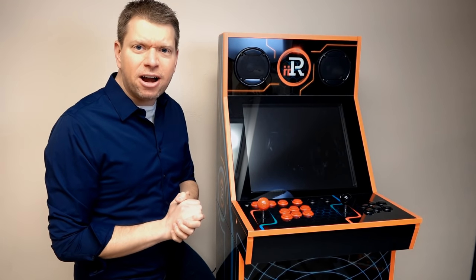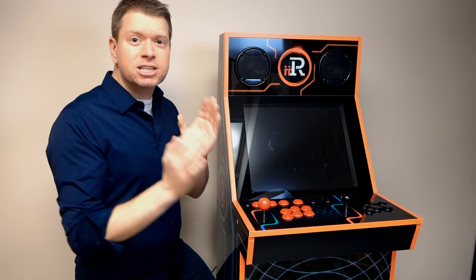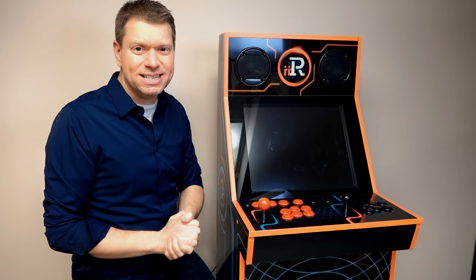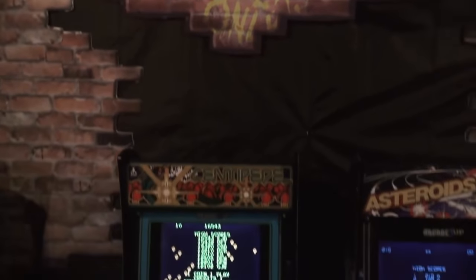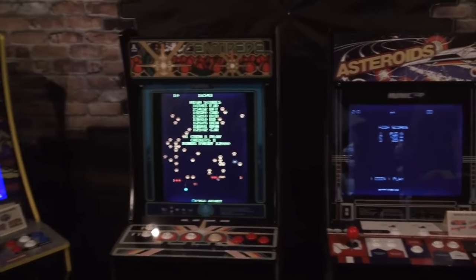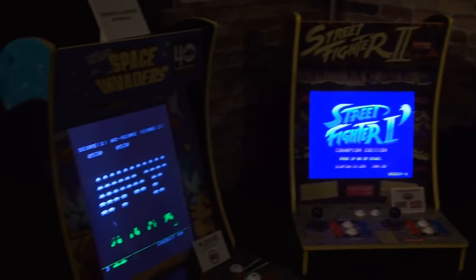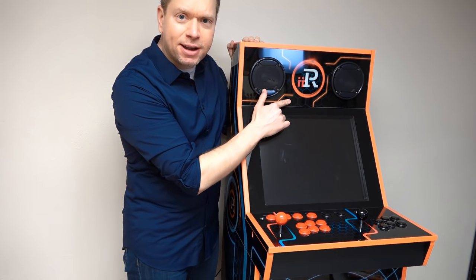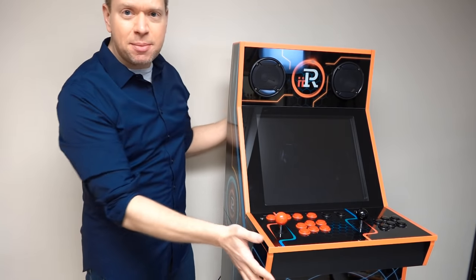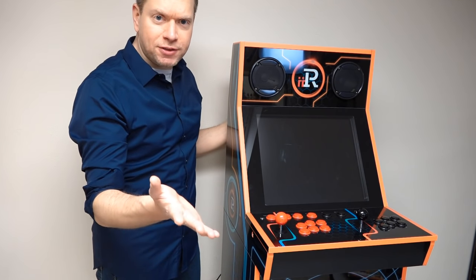Alright guys, the really cool people over at iArcade sent me this really cool display, so we're going to test it out and see how it is. Alright gamers, as you know, I am a big fan of the Arcade series by My Arcade. In fact, I was the very first person allowed to come in and video to the whole world what these things were all about. And it seems like there's a new kid in town with the company of iArcade, and they actually sent me this demo to show off to you guys.